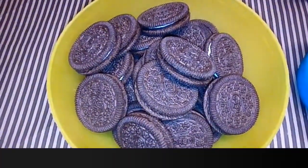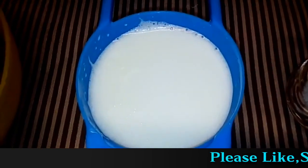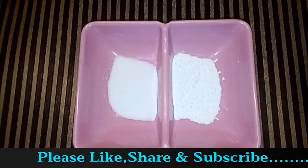We need 24 Oreo biscuits, 400 ml milk, half cup sugar, half teaspoon baking soda, and half teaspoon baking powder.